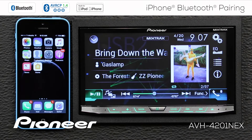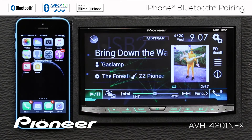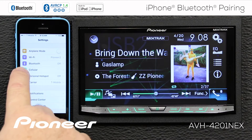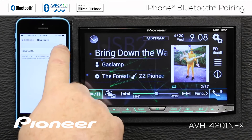So to get started, the easiest way to do this is to search from the phone to search for the head unit. I have the head unit powered up and I'm on a source — it doesn't matter what source I'm on. So now I'm going to go to my settings on my phone, and my Bluetooth is turned off, so the first thing I want to do is turn the Bluetooth on.